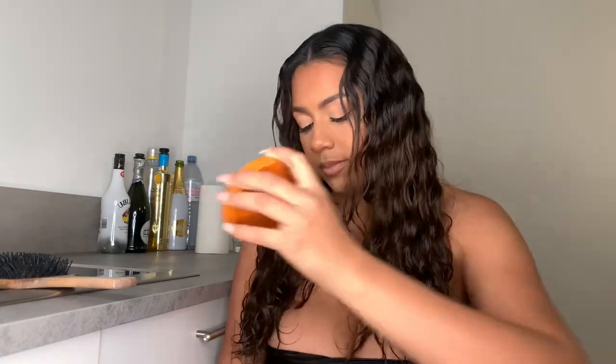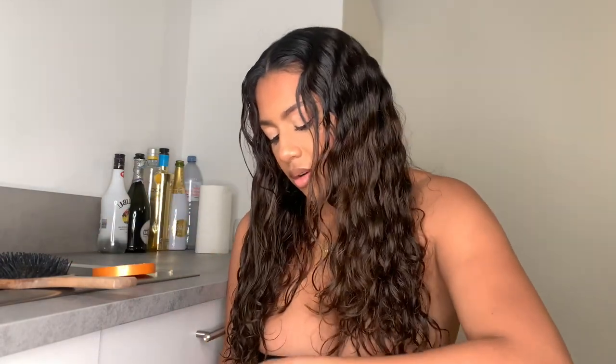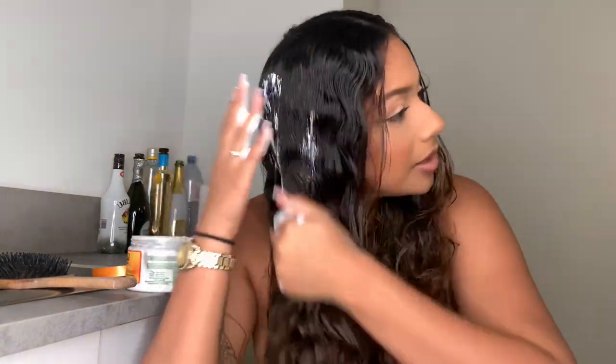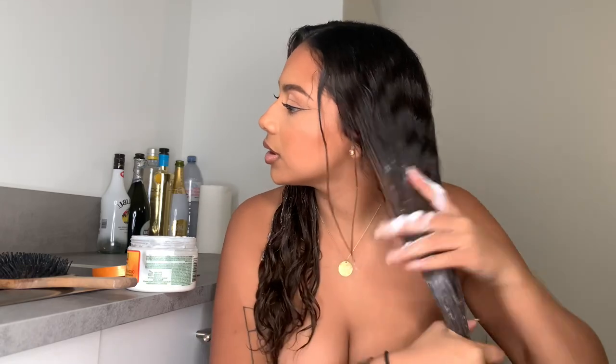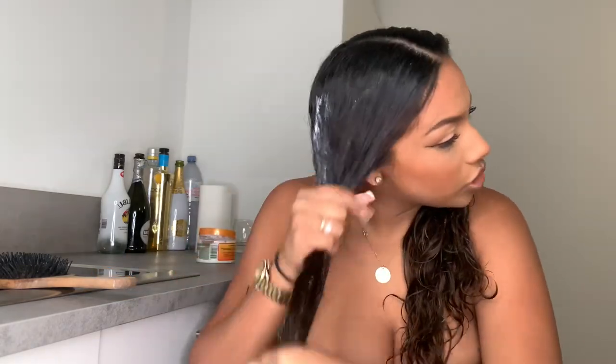My hair is so shiny, it feels so soft, it smells really nice. So this is my hair now. I like to do a nice little wash and go, so all I'm going to do is put my own hair cream. I like to mix it up and use all different types of hair products, so right now I'm trying out the Candy Coconut Cream and I'm going to do a nice little wash and go.